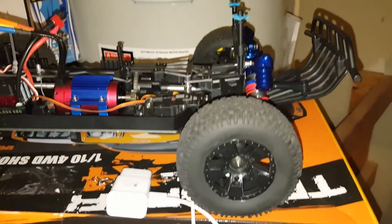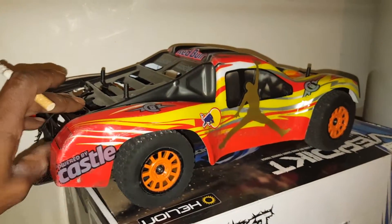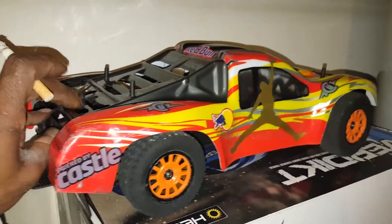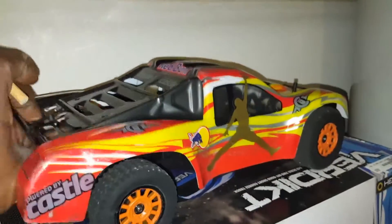Glad to throw some different wheels on there, but for the most part she's a boss, ready to go. I got a 4S lipo ready for her. And now I got my Hellion Verdict — this little truck has been through the mud and back, made it a little speed machine.